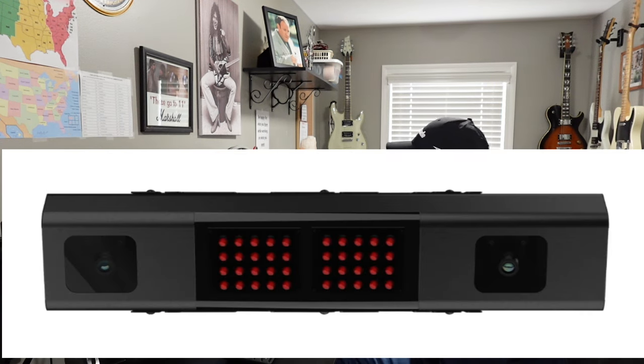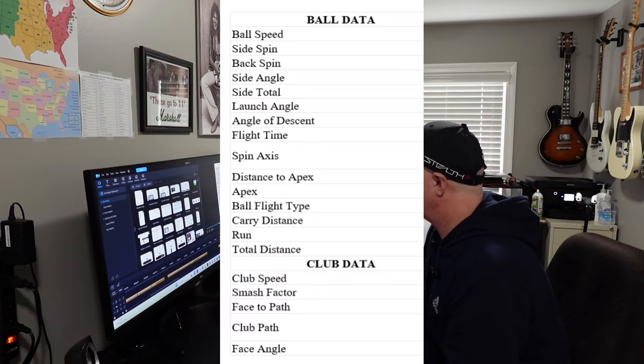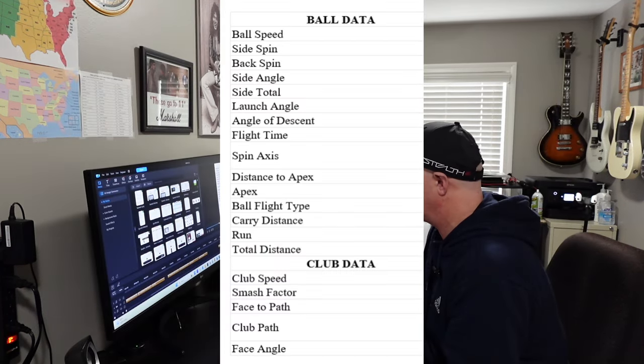Next is the Unicur QED, which is also a ceiling mount launch monitor. Pricing on this is $7,000, and here are the available options for ball data and club data metrics.